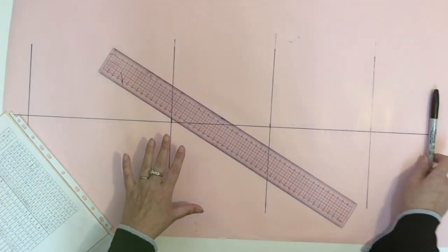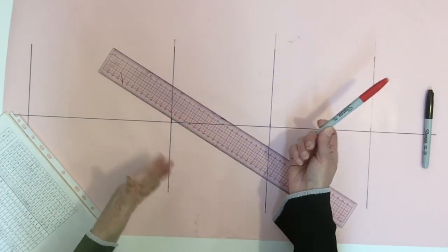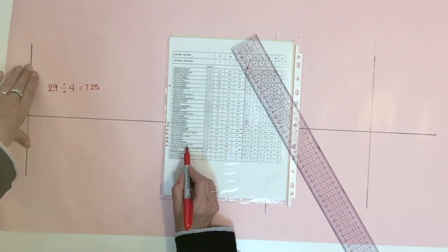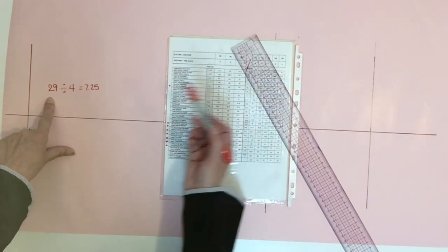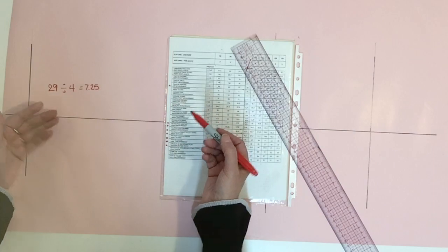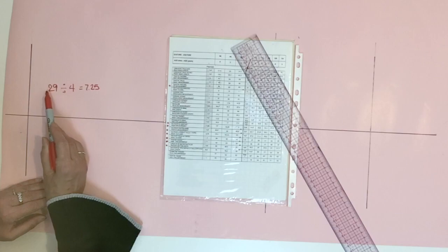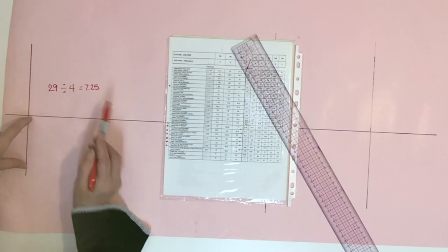I did my construction lines in black and now I'm going to switch color — I'll do the front pant in red and use blue for the back. To do the front, I'm going to start at the bottom. On the chart you have the measurement for the width at the bottom of the pant — I have 29 centimeters for my size four. This is the all-around measurement, so I divide my 29 centimeters by four and place that measurement on both sides of the grain line at the bottom.